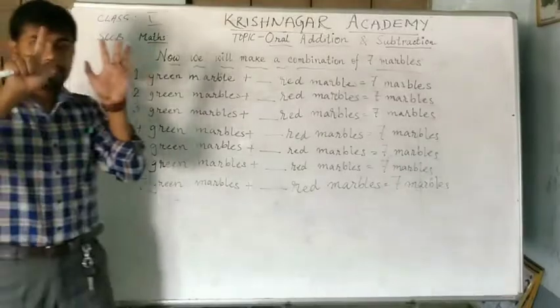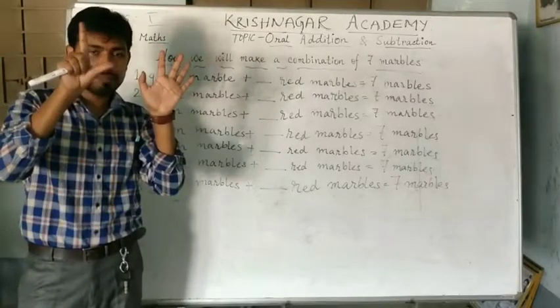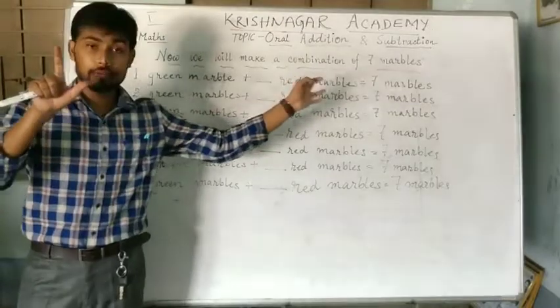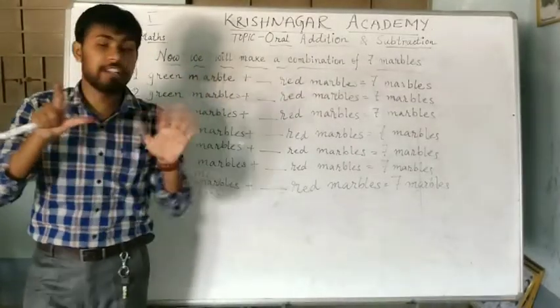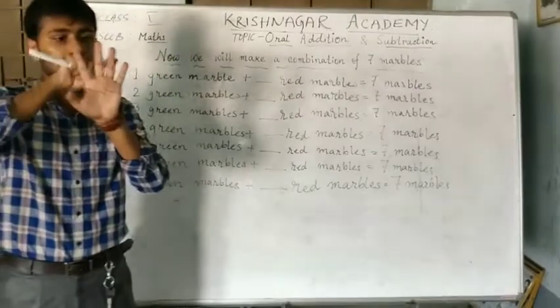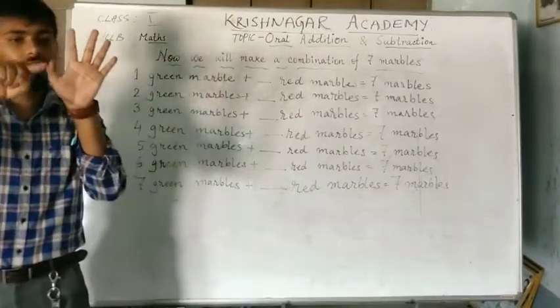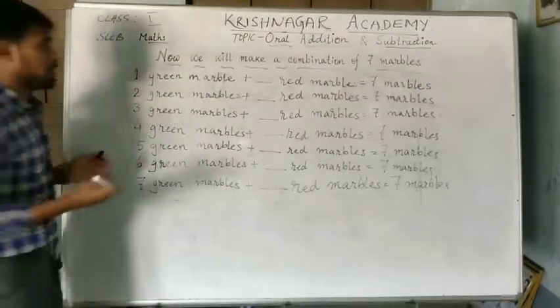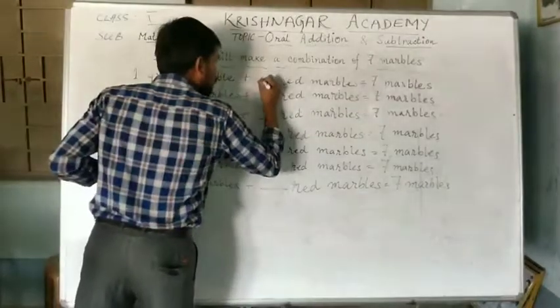So, from there, 1 is the green marble. If we subtract the green marble from the 7 marbles, we will get the number of red marbles. So, if we subtract 1, how many are we getting? 1, 2, 3, 4, 5 and 6. So, we will get 6 red marbles. The answer here will be 6.